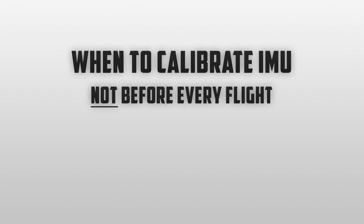You may be wondering when you need to calibrate your IMU, and I just want to let you know that you don't need to do it before every single flight. If you needed to, you'd be there forever and would probably never make it into the air — but there are a few scenarios in which you will want to calibrate your IMU.